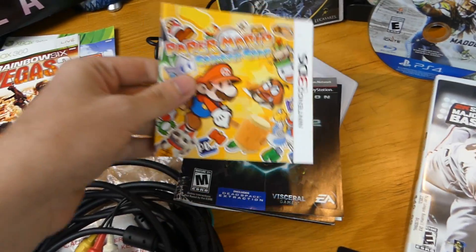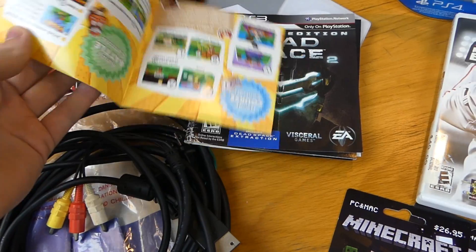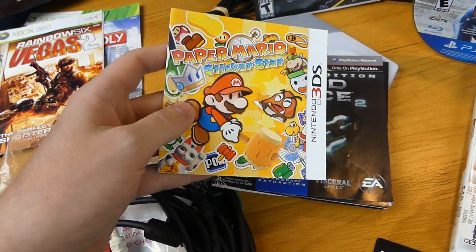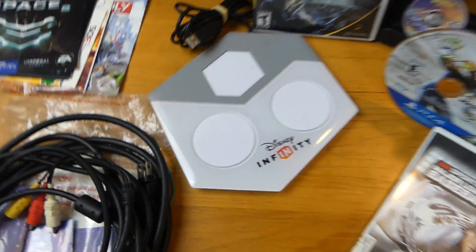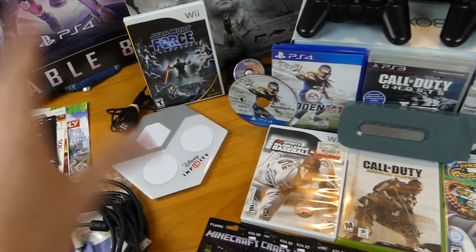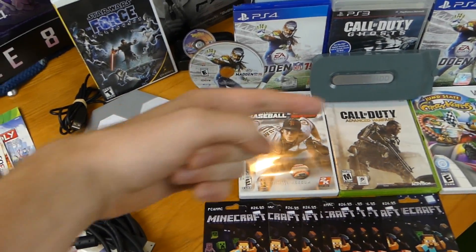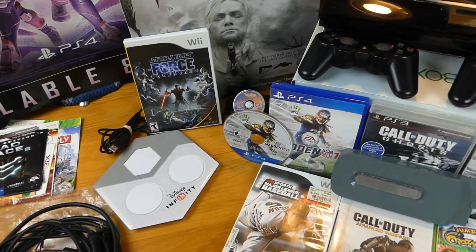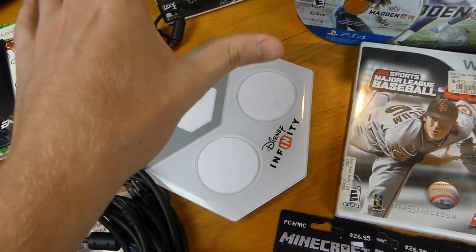We have the manual for Paper Mario: Sticker Star, and Dead Space 2 — the manual and sleeve, which is awesome. Also a Disney Infinity pad. I do want to let you guys know I was really busy this week and wasn't able to test out everything. Some stuff wasn't all together, some I put in the Xbox One box on the floor, and I just didn't have enough time. I apologize.